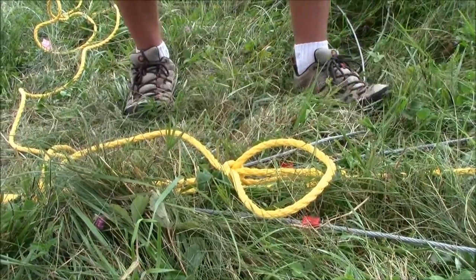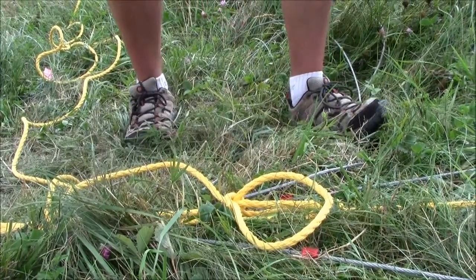Now we'll go ahead and do our other side safety guide and we'll be ready to raise the tower.